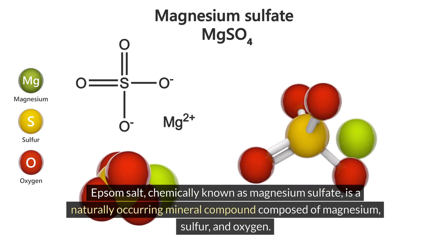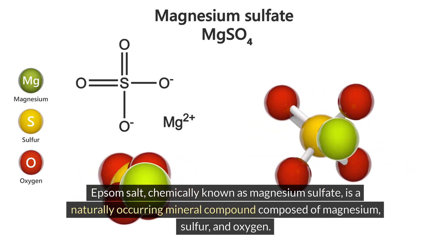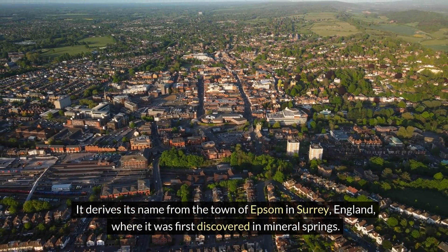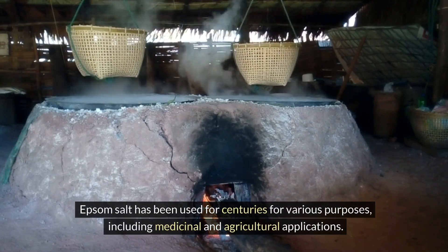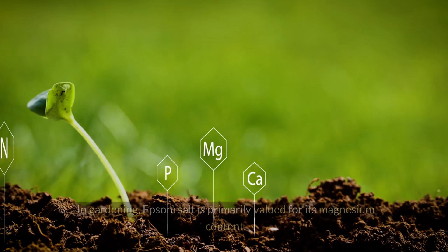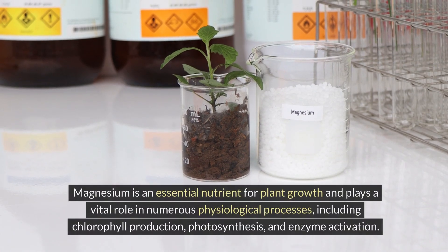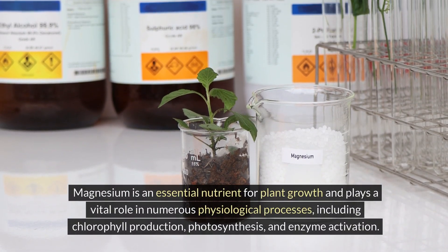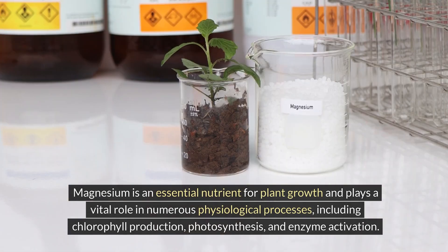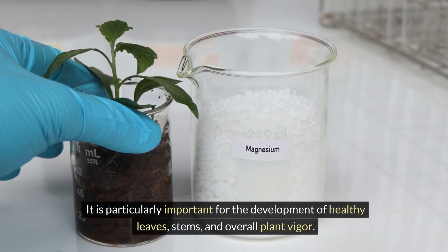Epsom salt, chemically known as magnesium sulfate, is a naturally occurring mineral compound composed of magnesium, sulfur, and oxygen. It derives its name from the town of Epsom in Surrey, England, where it was first discovered in mineral springs. Epsom salt has been used for centuries for various purposes, including medicinal and agricultural applications. In gardening, Epsom salt is primarily valued for its magnesium content. Magnesium is an essential nutrient for plant growth and plays a vital role in numerous physiological processes, including chlorophyll production, photosynthesis, and enzyme activation. It is particularly important for the development of healthy leaves, stems, and overall plant vigor.